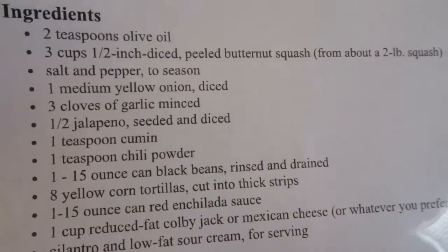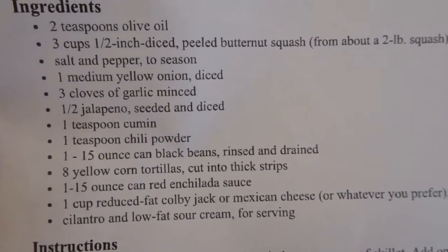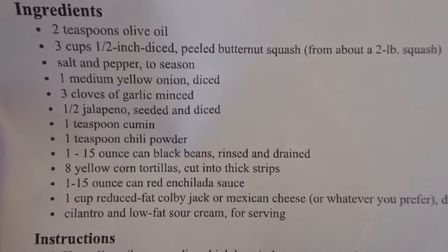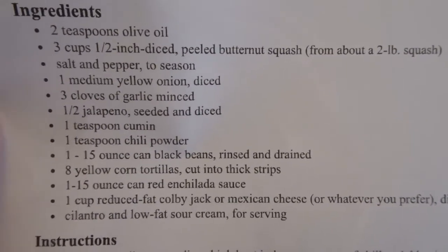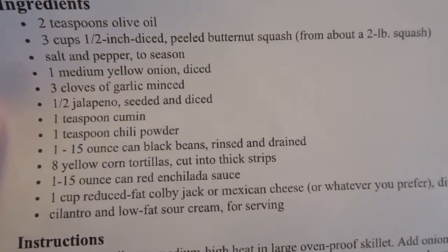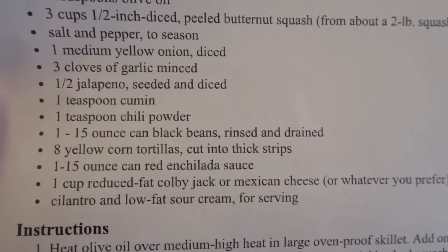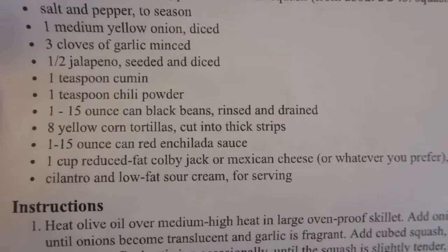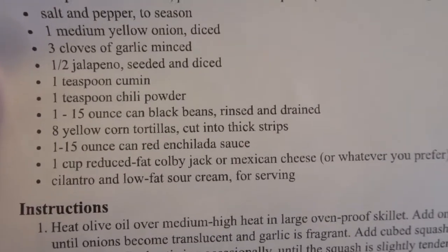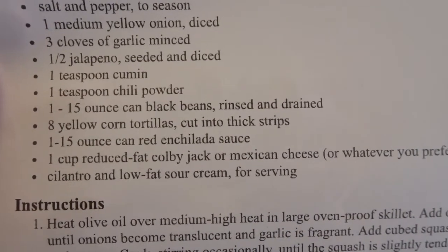The original recipe calls for half a jalapeño, which I don't have on hand, and since nobody's taking any extra trips to the store, we're not going to bother getting it. Also, it's a little spicy for me whenever we use the jalapeño, so I'm happy to leave that out. It also calls for eight yellow corn tortillas cut into strips — sometimes I have those on hand, sometimes I don't. Right now I don't, so if you want to leave those out, you can automatically make this a lower carb dish.